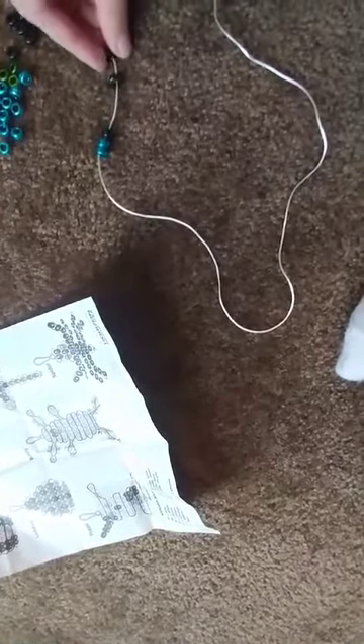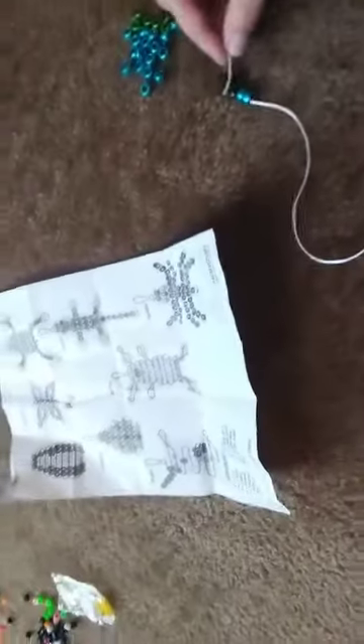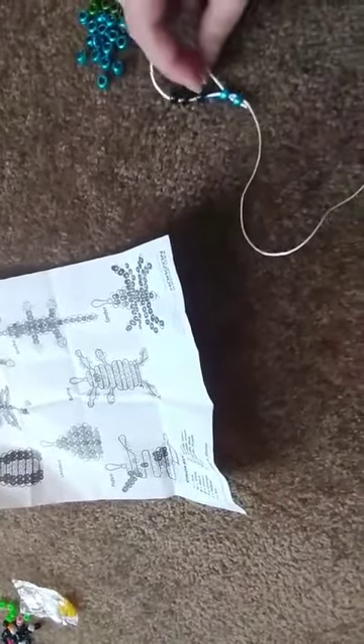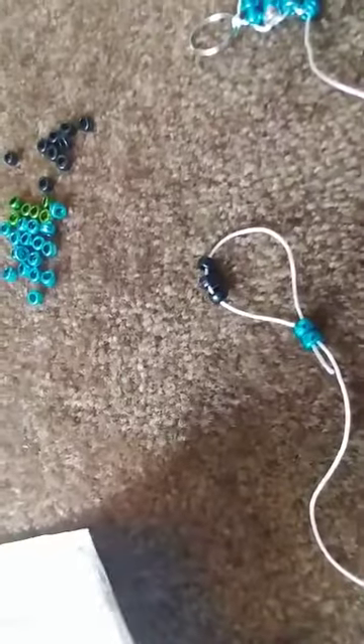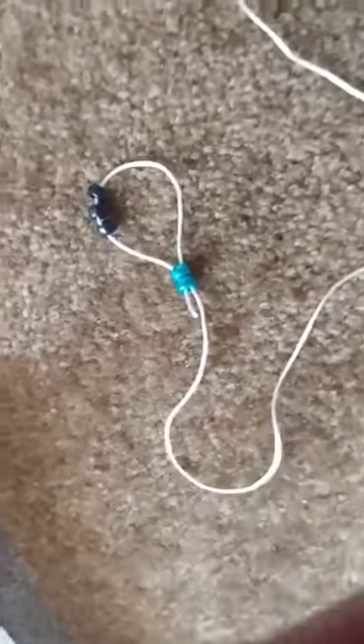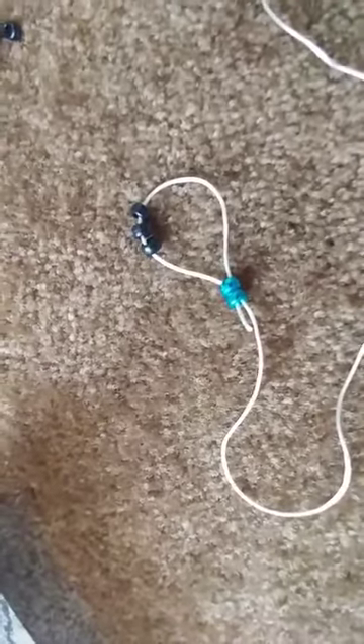Instead of lacing both strings, you're just going to string a single strand through the beads in the manner that it says in the directions. Then just tighten those up. That is how you make a hand, foot, ears, or tail for the creature.